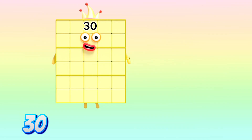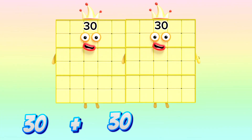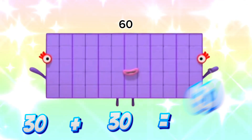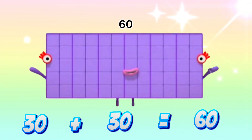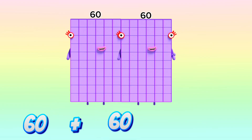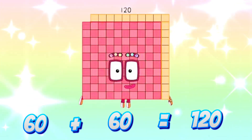30 plus 30 is equals to 60. 60 plus 60 is equals to 120.